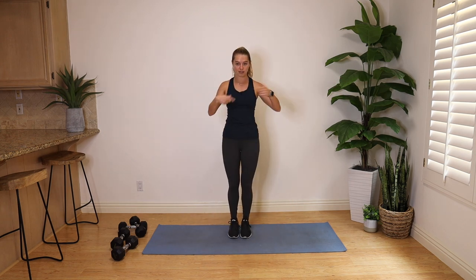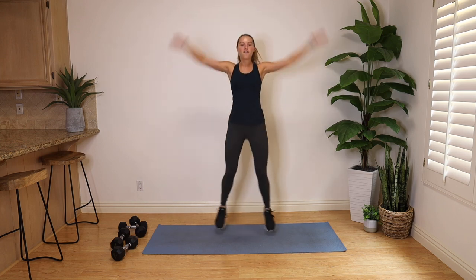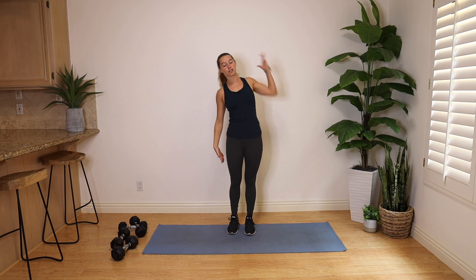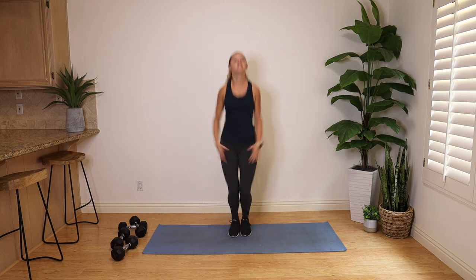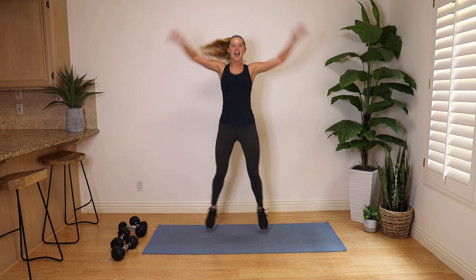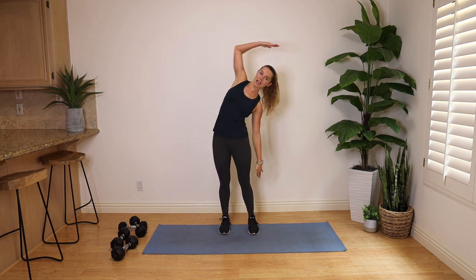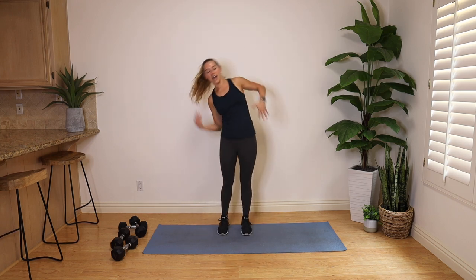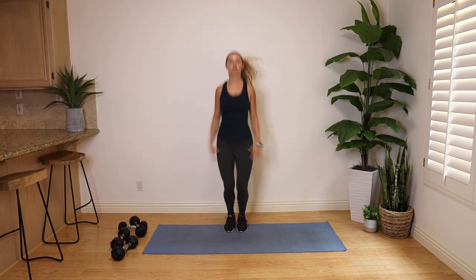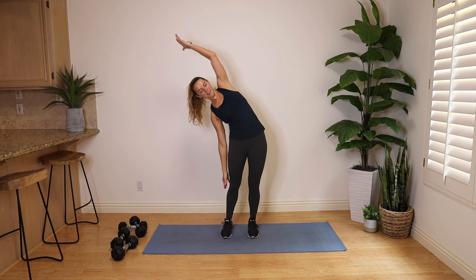We're going into 10 jacks, two side bends — follow along with me. Side stretch over to the left, really reach. Side stretch over to the right, head back, bring it back to center. 10 jacks, two side bends — you got it. Side stretch left, side stretch right. This is waking up those obliques and those core muscles. Side bend and side bend. Hit those 10 jacks, let's take it two more times through. Good — two side bends. I love opening up the side body.